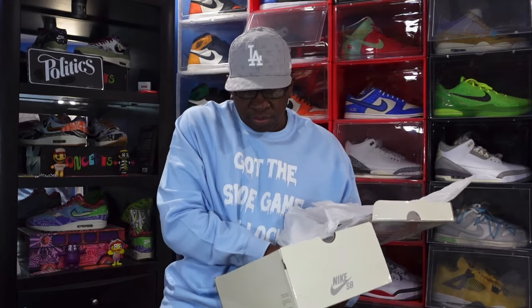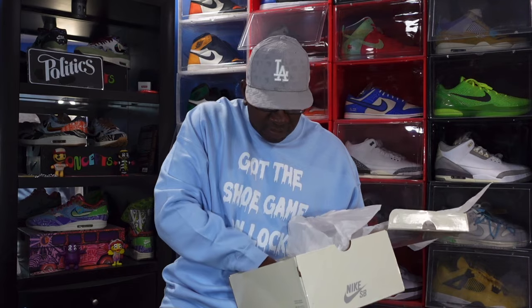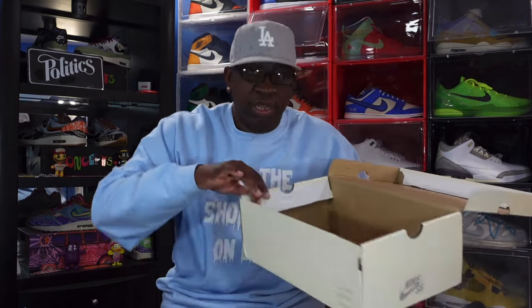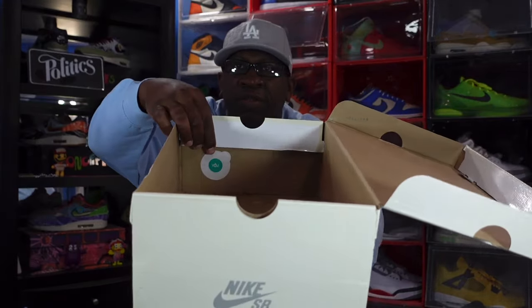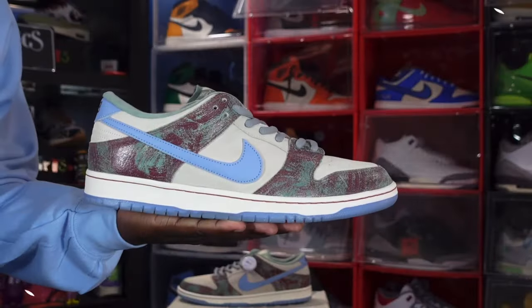You also get a white sticker in the box, extra inserts which I'll show you a little later, and down in here we do have a green and white CSC sticker. That is everything that comes in this box — so without further ado, let's get into the shoe.